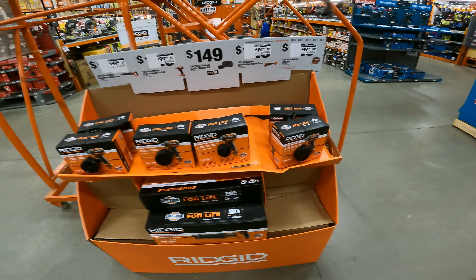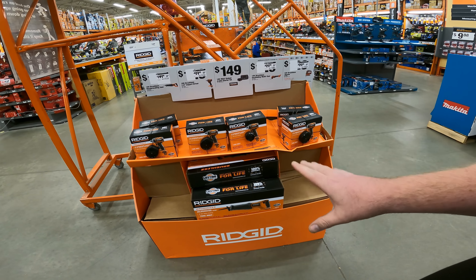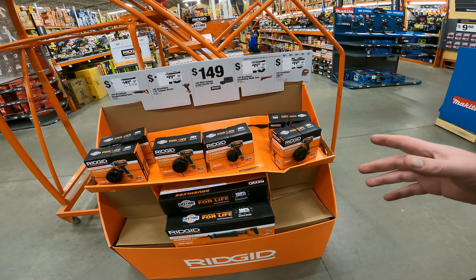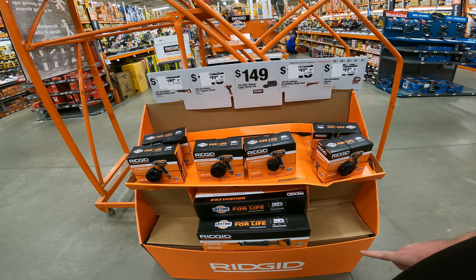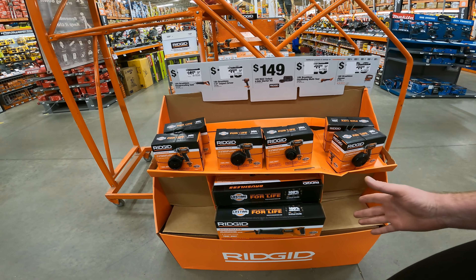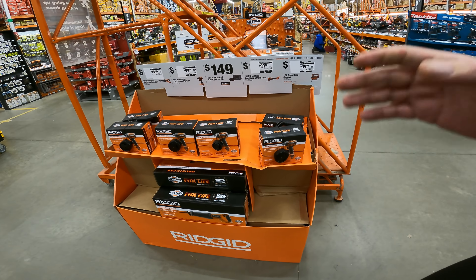I am going to get us a tour of the Ridgid factory one way or another. I have some cool updates — I found out Ridgid didn't get sold to a Chinese company. They're actually only leasing the name. So it's still actually a U.S. company, but the Chinese company is leasing the name and making the tools. And they're about 20 minutes from my house.